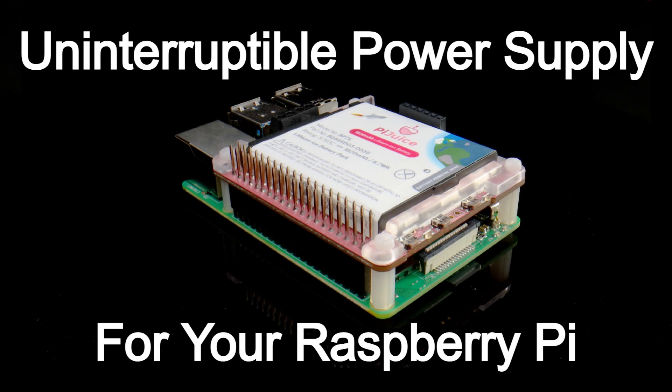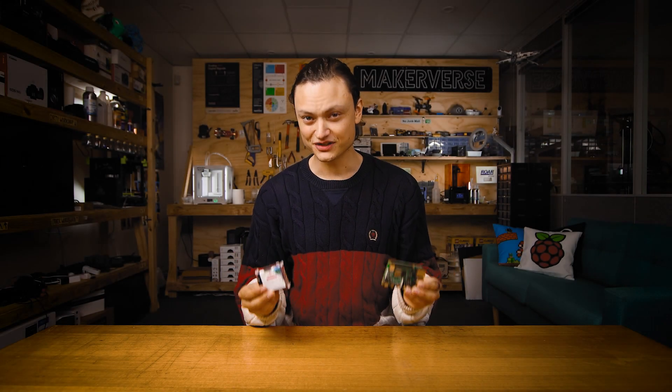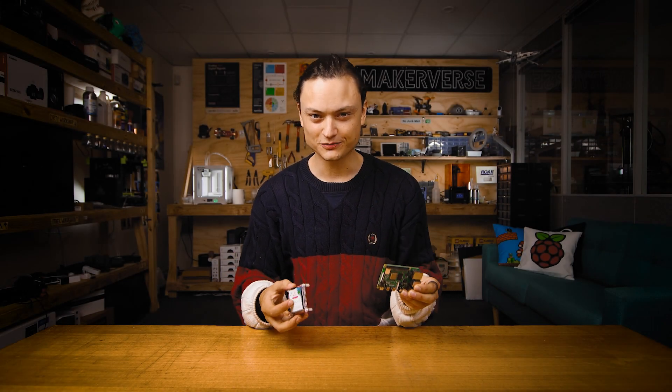Hey gang, Tim here at Quirrell Electronics, and today we're creating a UPS system for a Raspberry Pi. I'm not talking about a delivery service — I'm talking about an uninterruptible power supply for a Raspberry Pi single-board computer.